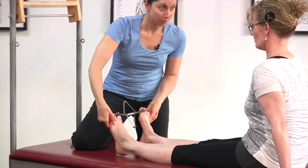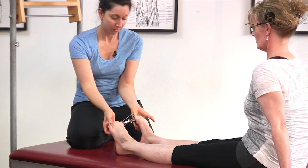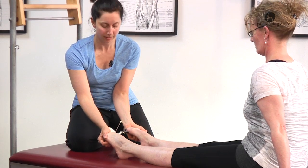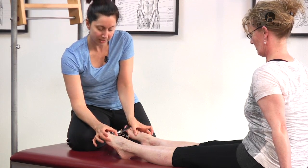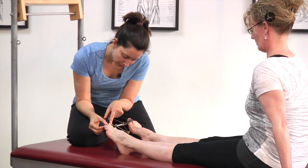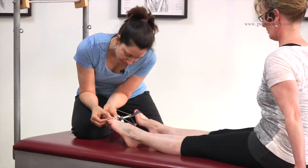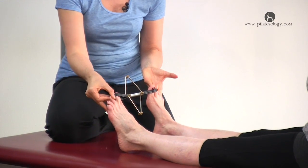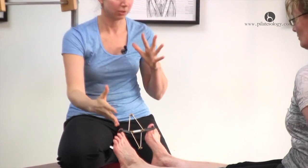One more time — curl. This is very much like the towel exercise with a little assist and guidance for this separation. Stretch these guys out — oh, that's it! Look, there's life in there — reach out.